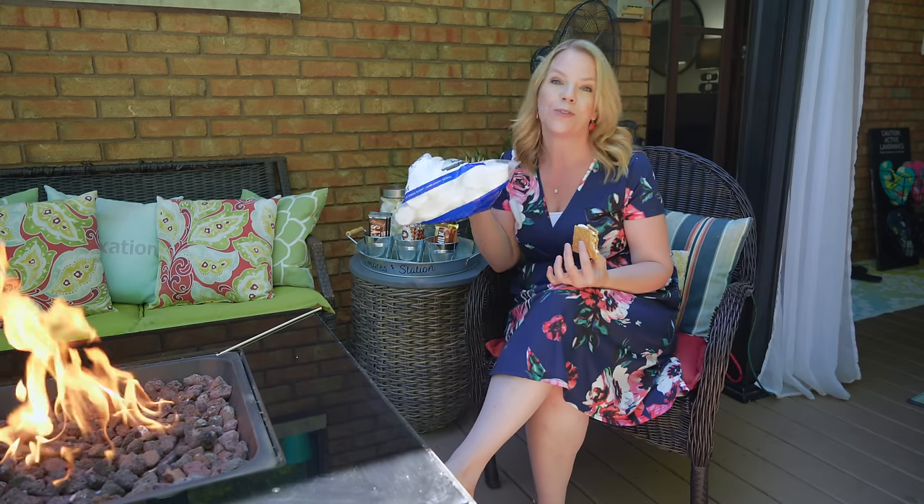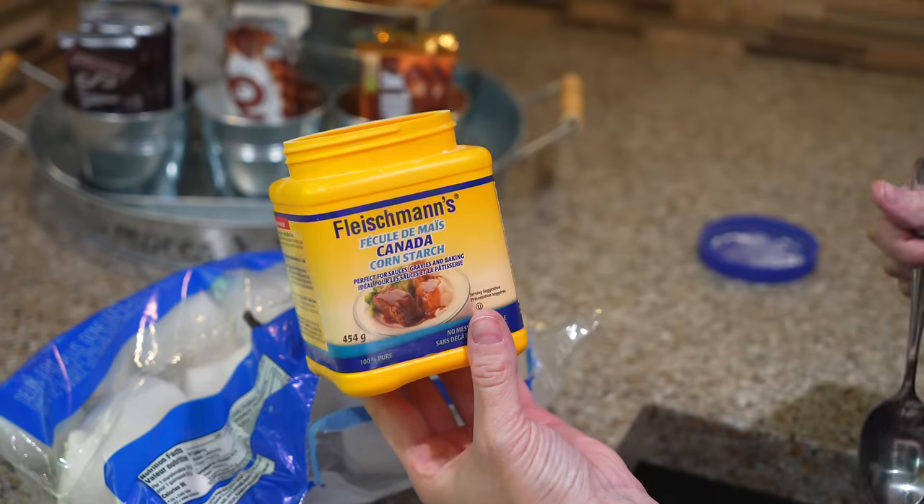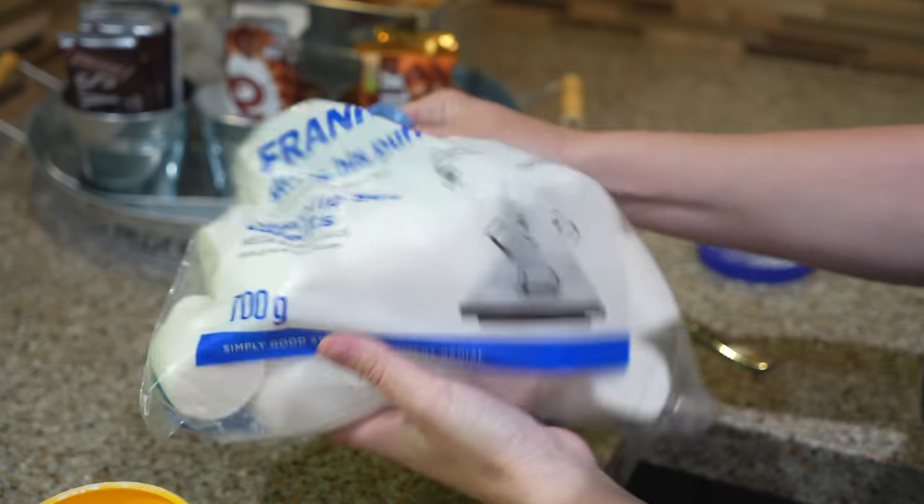A quick hack to stop your marshmallows from sticking together is to add some cornstarch. Just one spoonful — shake it up in your bag or in your jar and you won't have sticky marshmallows anymore.